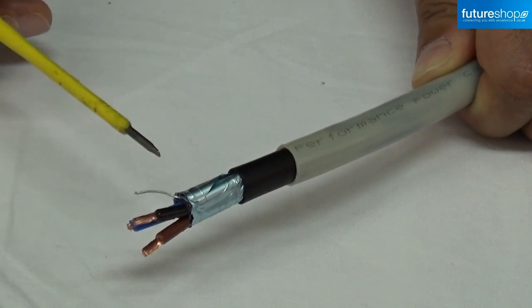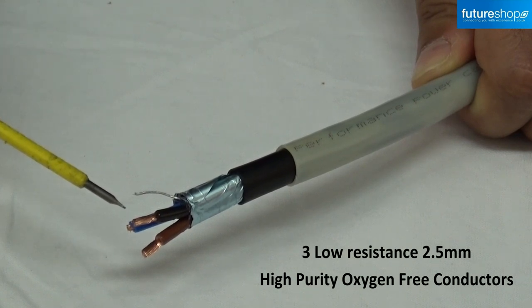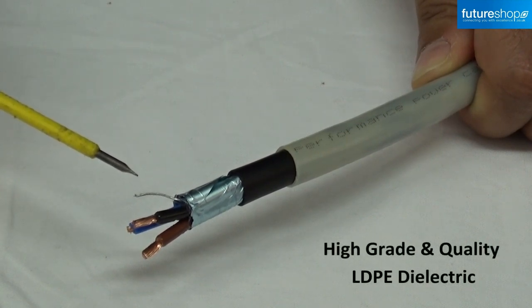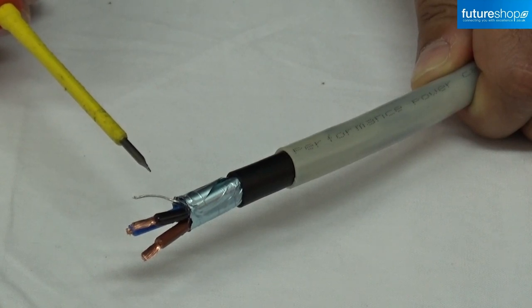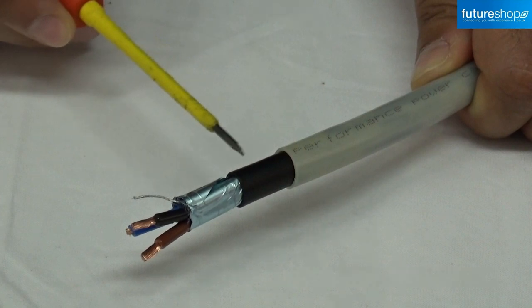Looking at the cable itself, it has three low resistance 2.5mm high purity oxygen free conductors, each coated with a high grade, high quality LDP dielectric. It also has an aluminium foil screen plus a drain wire to shield the cable from emitting electromagnetic interference, as well as a conductive carbon screen.